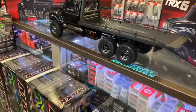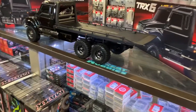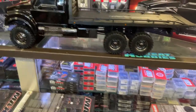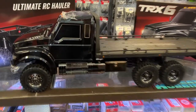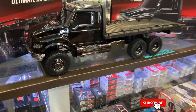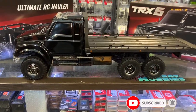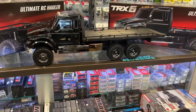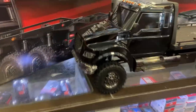It is basically under a frame of a TRX-6. It's an awesome machine. It's big — I would say it's close to three feet long. I don't have a tape close by to measure it, but it is a very good looking machine.